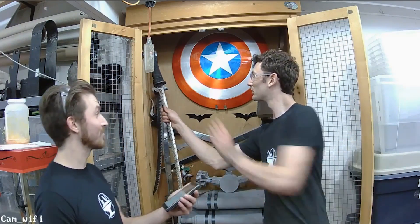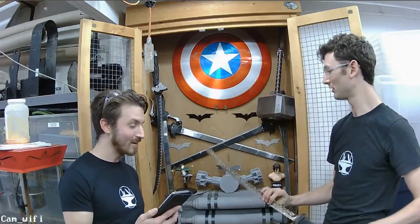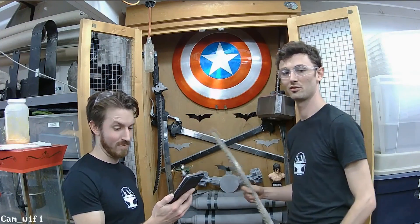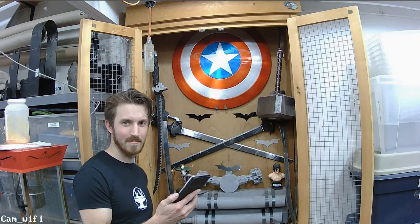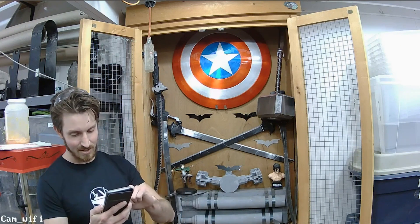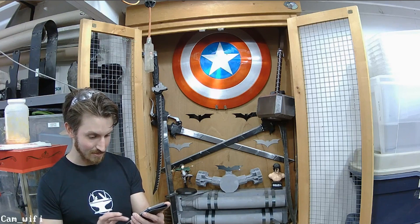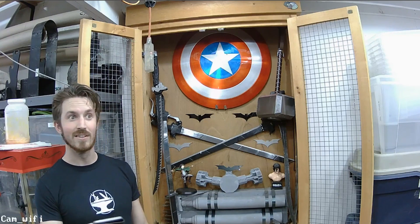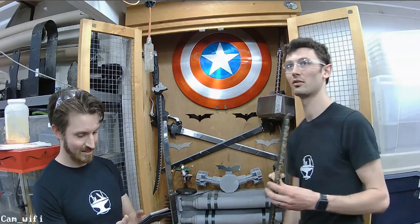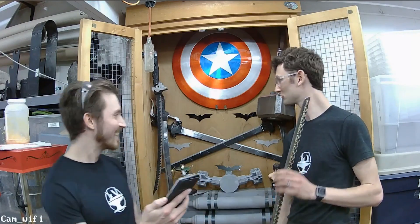It's two thousand dollars for an intern — yeah, that's a pretty good offer. Suggestions coming in: batarang, hammer, slow mo. Okay, batarang, hammer, hammer — come on guys, how are we going to open the box with a hammer?